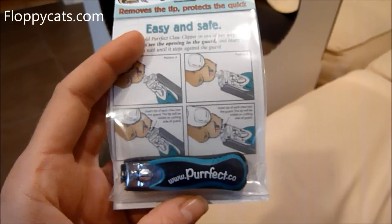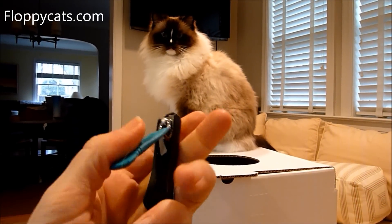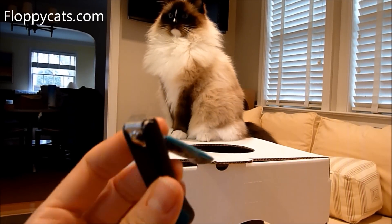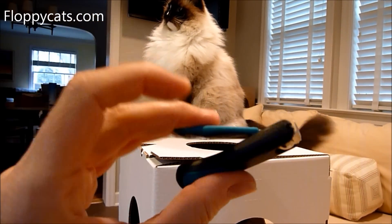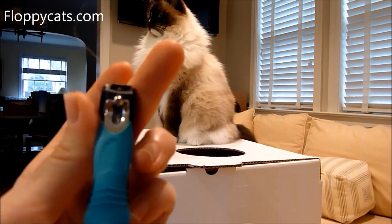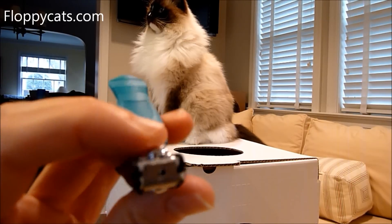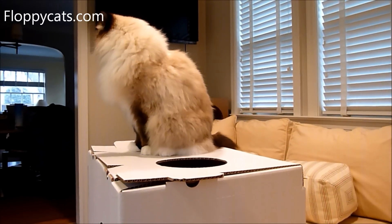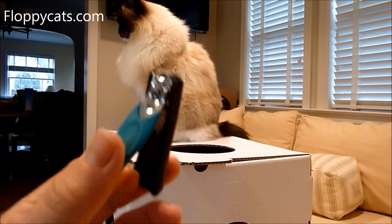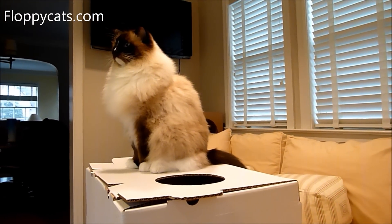So I'm excited to try these out. Not that you can tell, but I just clipped all of Charlie's paws with this. And at first go around, it is a lot easier to do this motion than the old scissor motion of the claw clippers I normally use. Getting his nail in there is pretty easy as well. But I don't know if it cuts off enough claw for me yet. Charlie has very big paws and very big claws.